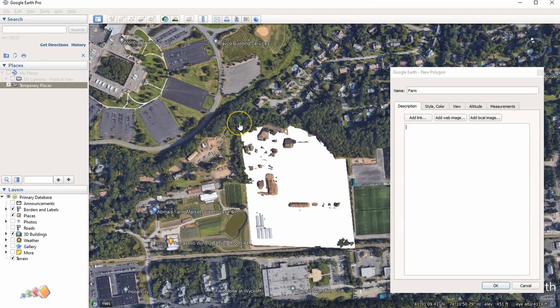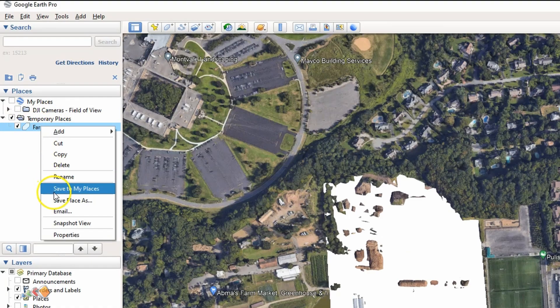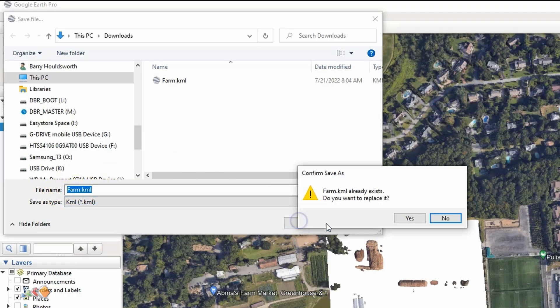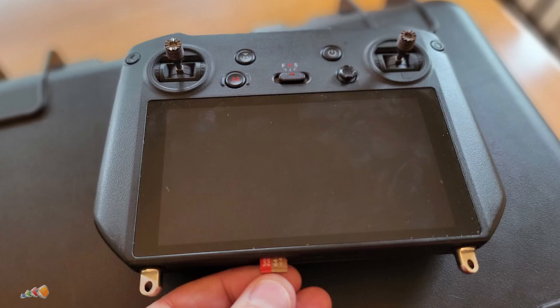If something is in the wrong place, you can click on it and drag it to adjust if you're slightly off. When you're happy with it, click OK. Then right-click on the item in the left-hand panel, select Save Place As, and select KML. KML is preferable to KMZ. You can change the name here or keep the one you've got. Now you have a KML file.